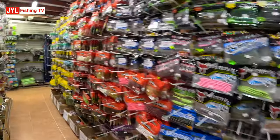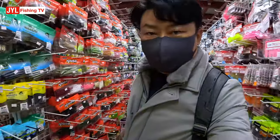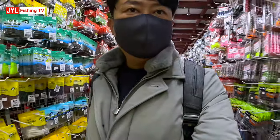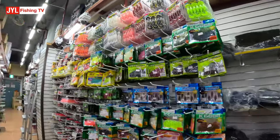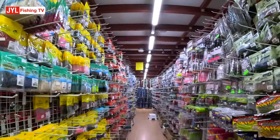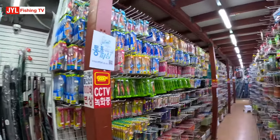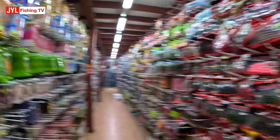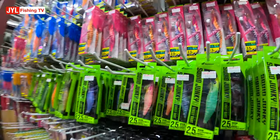Look at this whole aisle — it's just soft plastics. And it's not just that, it's all here as well. All soft plastic. God damn it. And there's more. And these are all squid jigs.